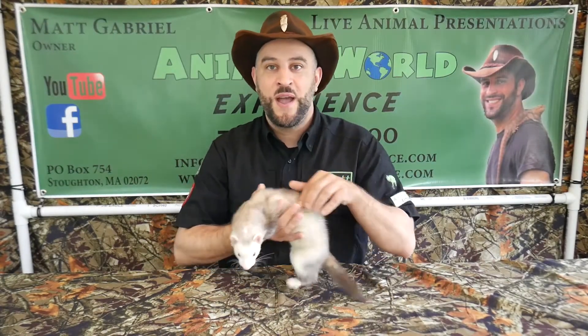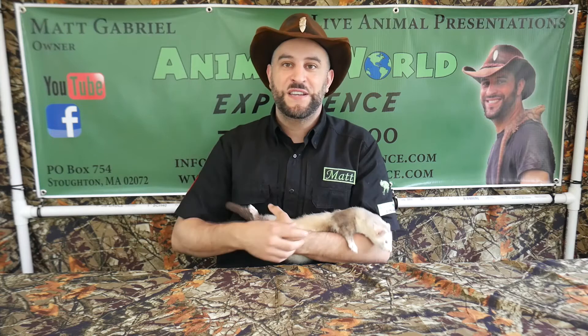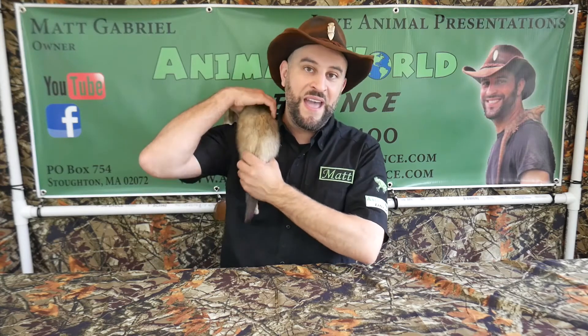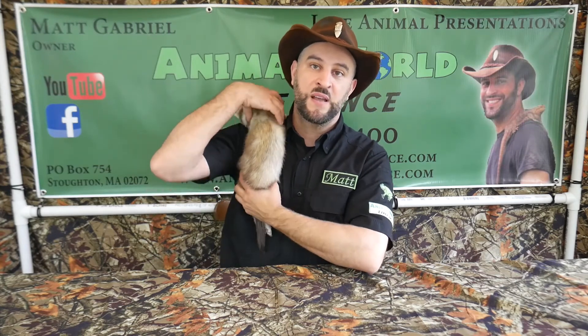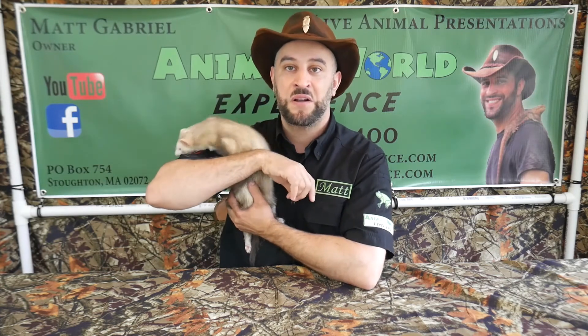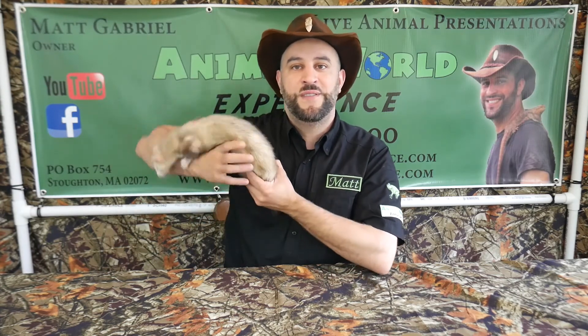Thanks for watching everybody. If you'd like to help support the work that I do, please subscribe to our YouTube channel and check us out on Facebook, Instagram, and Patreon. Some of our videos have Amazon links and that helps support us as well. I have a new membership program — check out animalworldexperience.com and click on 'Become a Member' for details. Thanks guys!